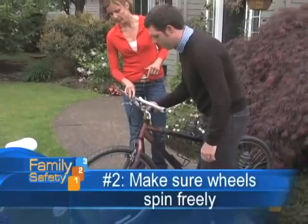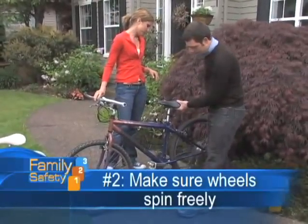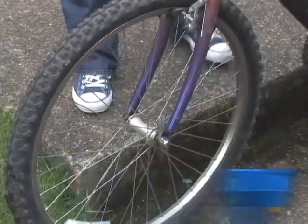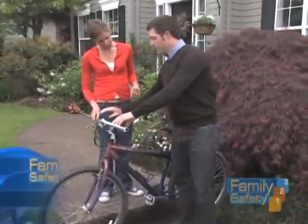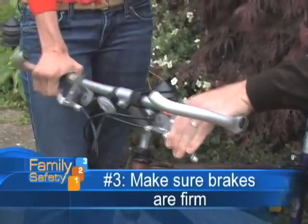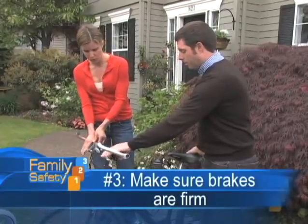Number two would be the wheels themselves. Make sure that they spin freely — just like that one's doing just fine, and this one here as well. If your bike has quick releases, make sure that they're secured and that the brakes are reacting well.